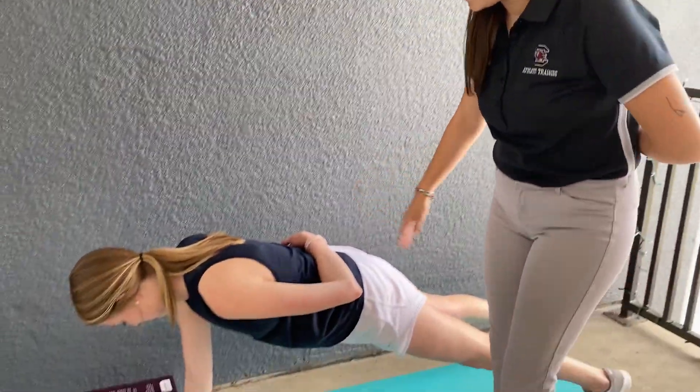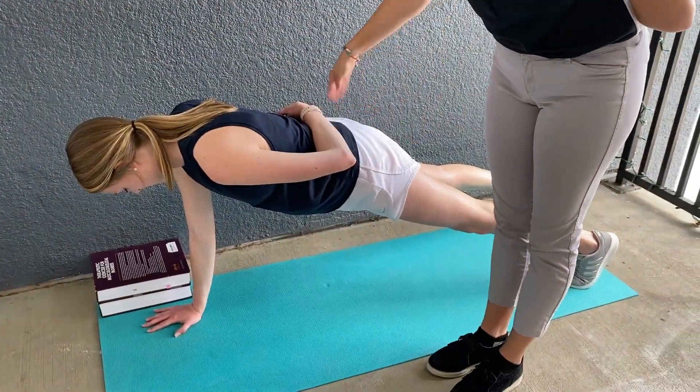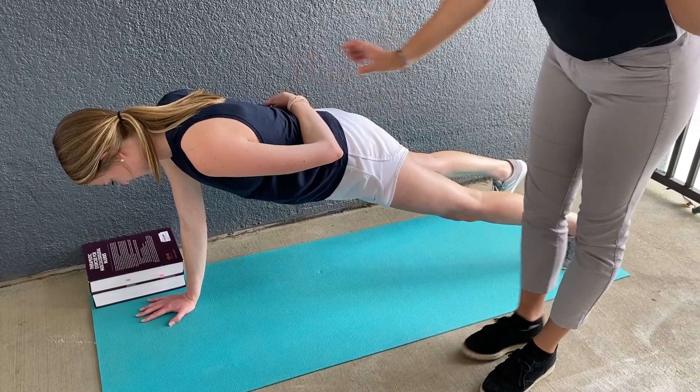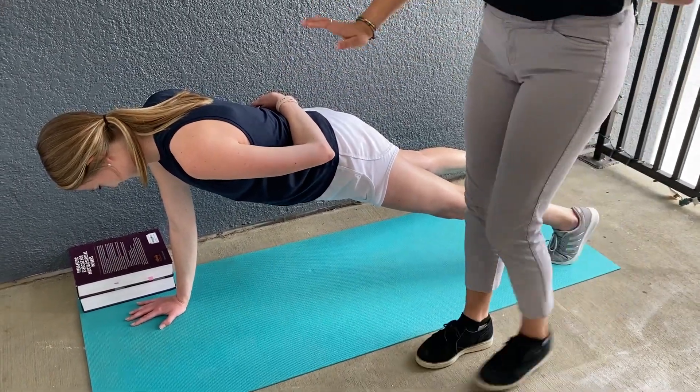To perform the test, you're going to start with having your patient in a one-arm push-up position with a nice flat back, arm tucked behind their back, dominant arm under their shoulder, and legs nice and spread and stable.